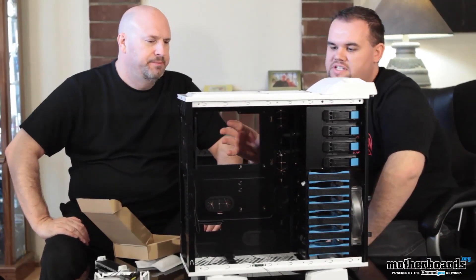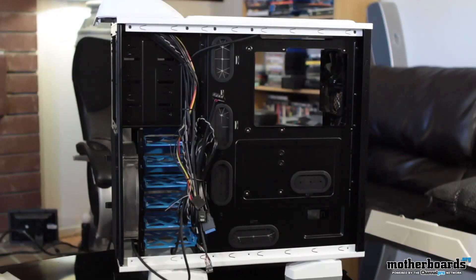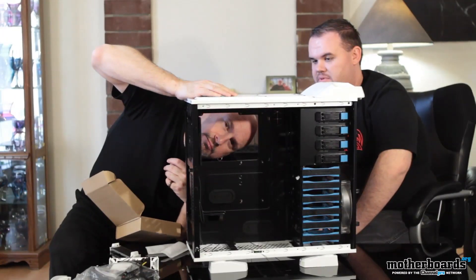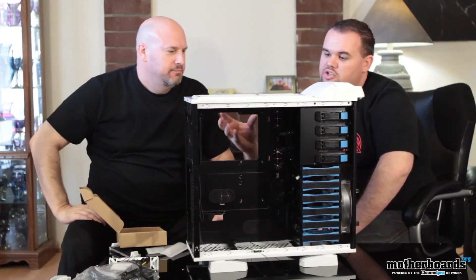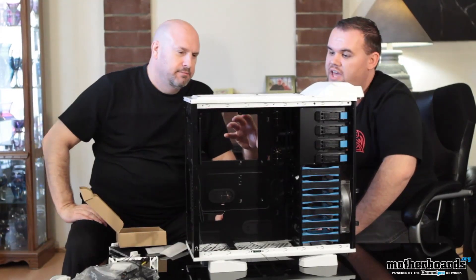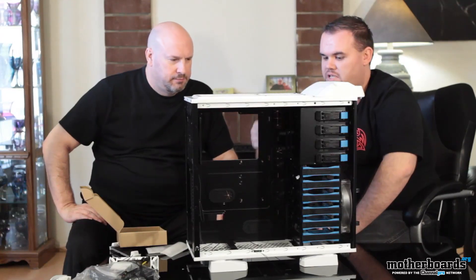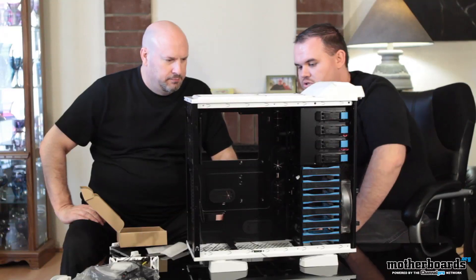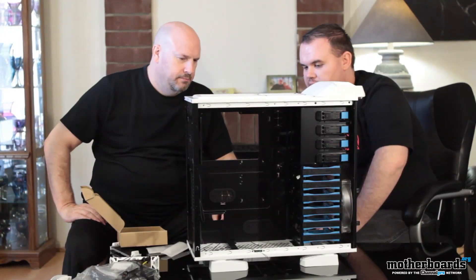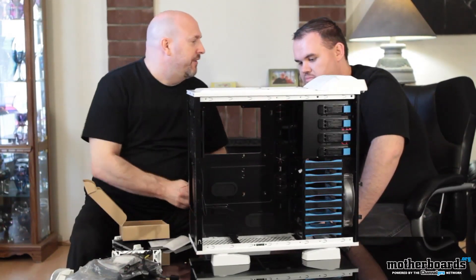One of the things we've noticed is that socket locations on boards do change quite often. So instead of having a standard cutout, they made the cutout much larger — it actually reaches the farthest ATX mounting studs. So no matter where your socket location is, you should be able to remove and install coolers without having to remove the motherboard because of a back plate. Not to mention, all these pockets allow you to route cables with a lot less effort and basically hide cables behind the motherboard tray so that you have a much cleaner-looking system.